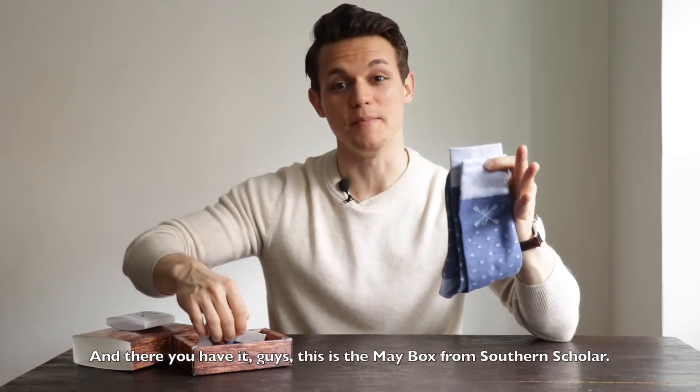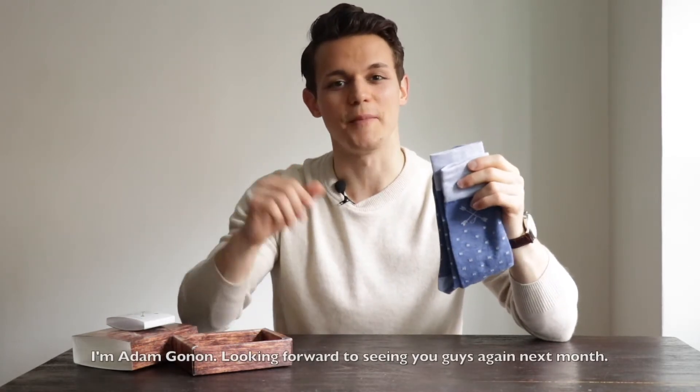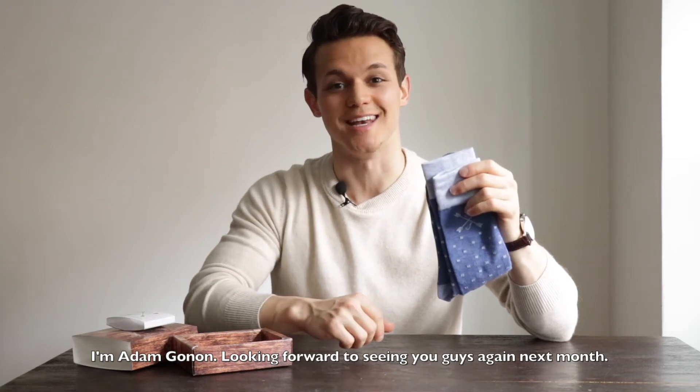And there you have it guys, this is the May Box from Southern Scholar. I'm Adam Ganoe. Looking forward to seeing you guys again next month.